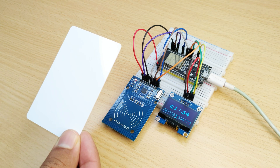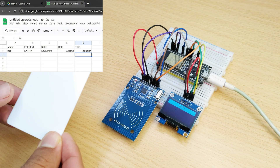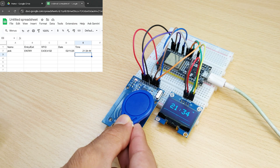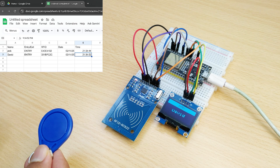Components: ESP32, RC522 RFID reader, OLED display, jumper wires, and an app script-enabled Google Sheet. Perfect for attendance, access control, or quick inventory tracking.